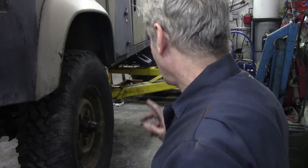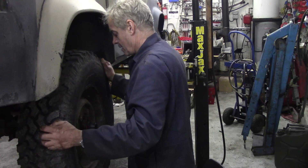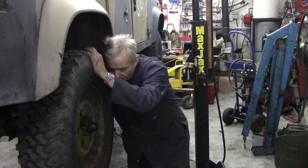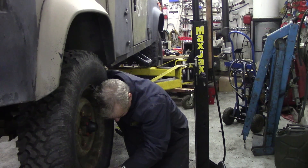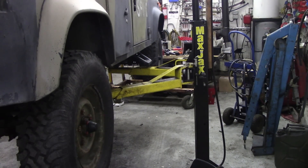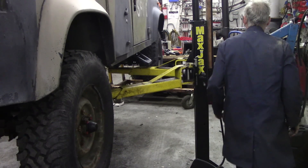Bloody hell, that wasn't for free! Let's have a look at this wheel here because I'm just a bit concerned about it. It's playing in the dish — it shouldn't be. I'll take the cap off here and make sure the splines haven't gone.